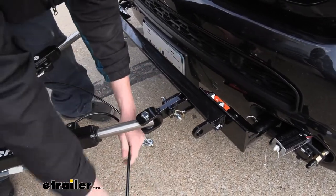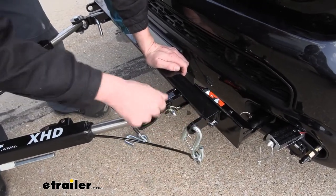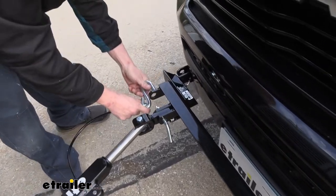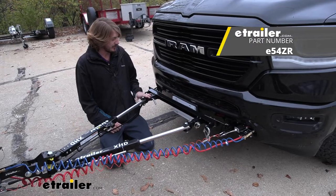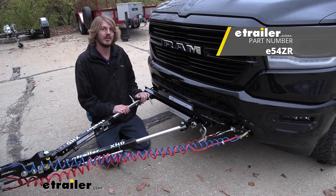And then we can connect our safety cables — those will attach right here to the crossbar. And that completes our look at the replacement clevis ends for the e-trailer XHD tow bar.